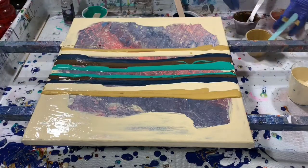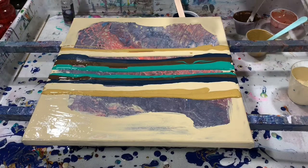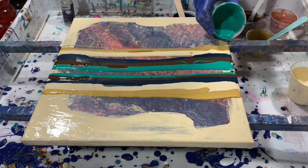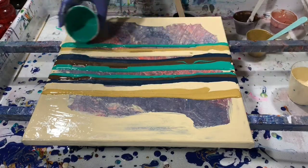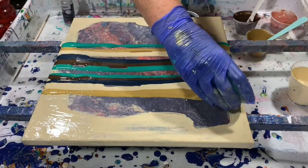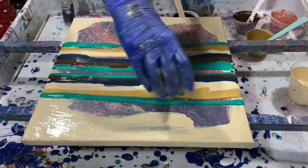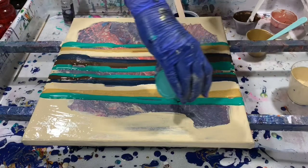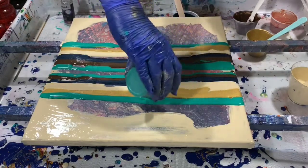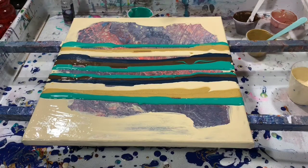And then I'm just going to repeat those colors again to finish it off. Hopefully you're getting to watch some of these art videos and catch up on some of them. I know a lot of the artists right now are doing some pouring, so if you get a chance and you enjoy that, you should — there are some really nice paintings being made right now.